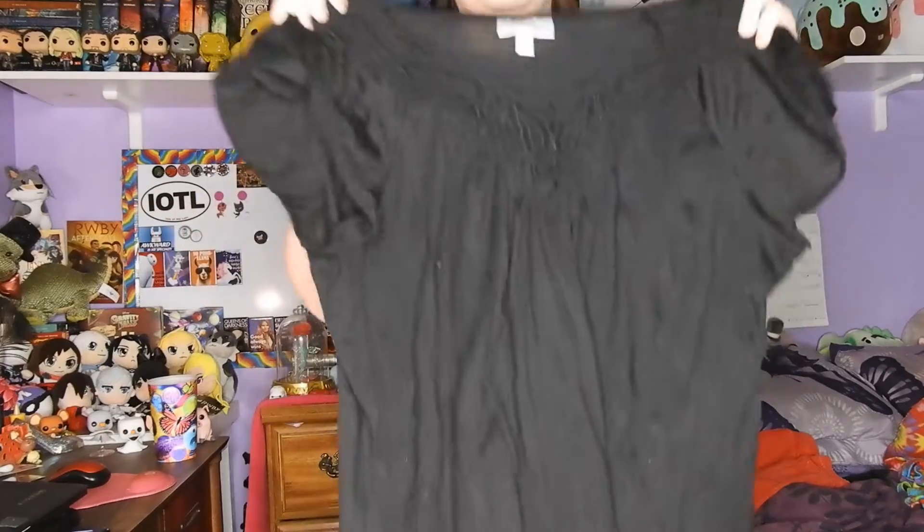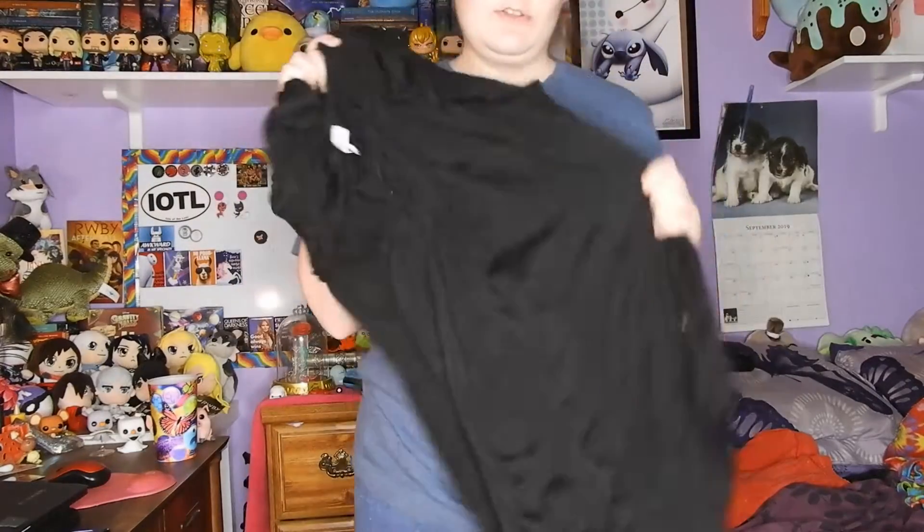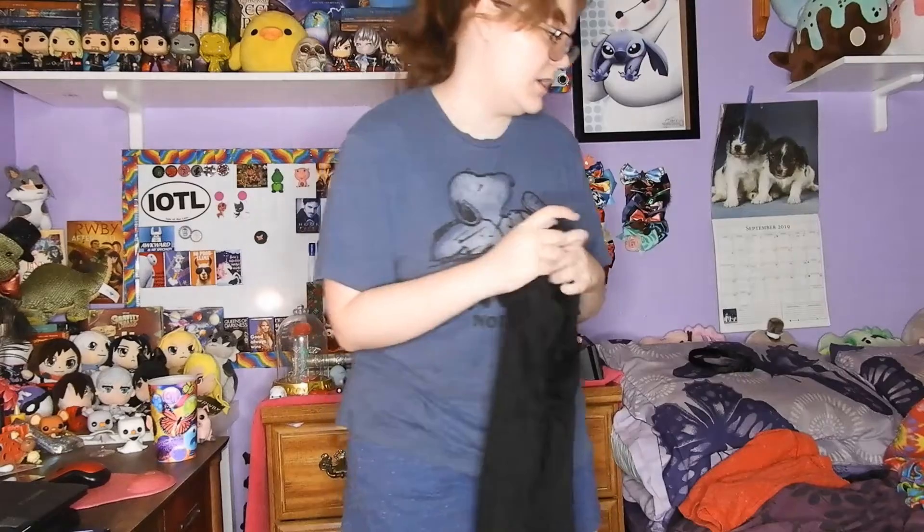We have normal red shorts and they have pockets, so that's fun since we get pockets. They're pretty much the shorts I'm wearing now, just in red because he wears red shorts. And then a normal black shirt to go over for his skin.